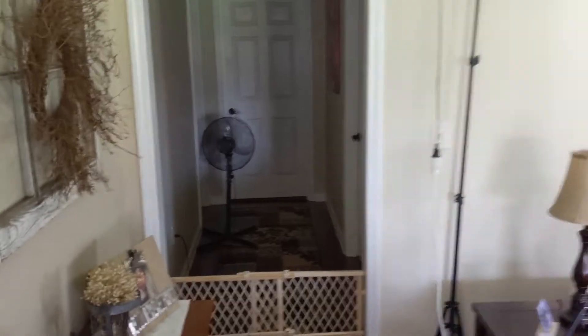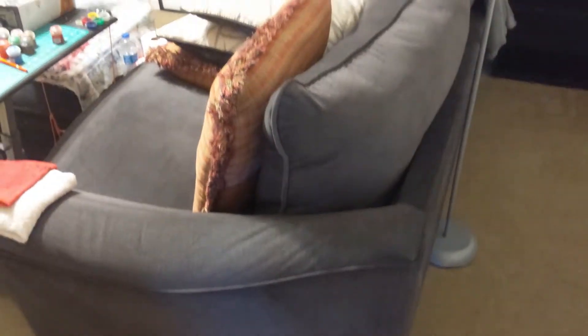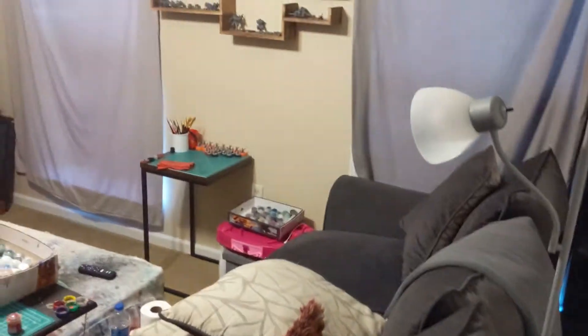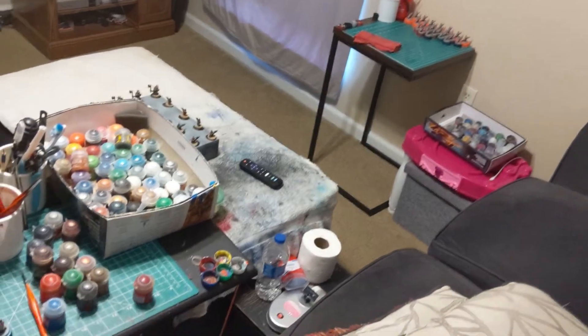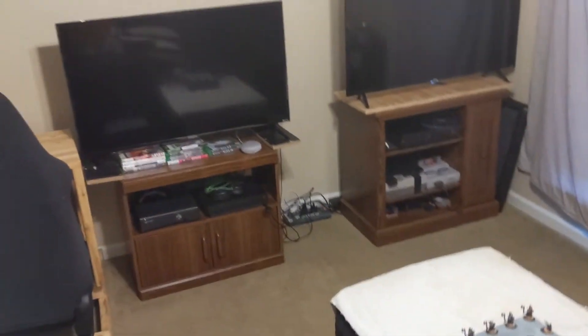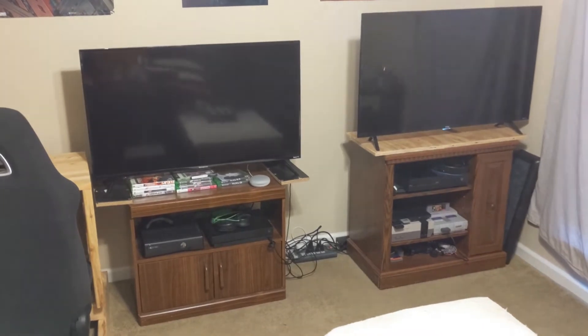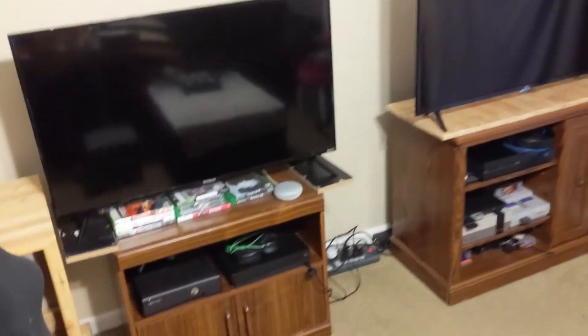And now for the game room slash hobby room slash man cave, whatever you want to call it. We've got a nice couch that we sit on and share. As you can see, our Warhammer hobby tables are set up in front of us with our current projects, and we've got an ottoman that holds some extra supplies in the middle. And here we've got two 42-inch flat screens with some Xboxes and game systems hooked up so we can game together.